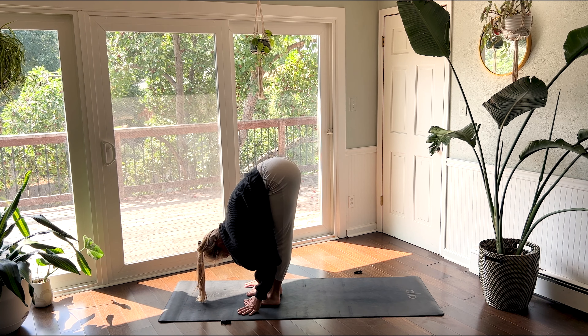Inhale, halfway lift. Exhale as you fold back down. Inhale brings you to chair pose — hips low. Exhale to hold. Inhale, slowly stand all the way up — mountain pose. Bring your right knee into your chest for one-legged standing.